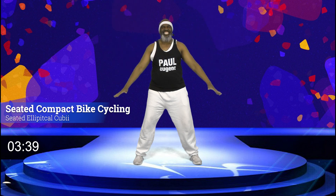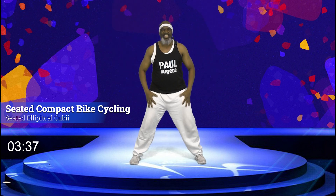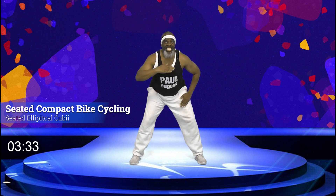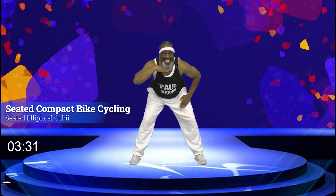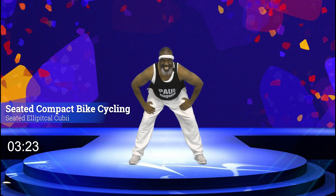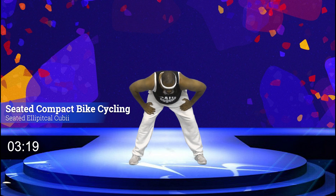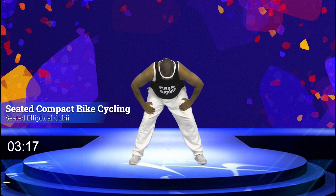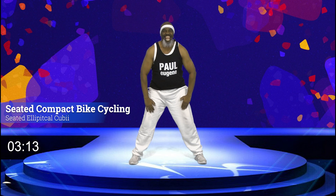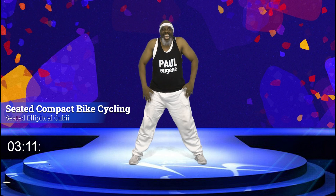Let's bring our hands to our thighs — legs a little wider apart, knees still bent. We're going to hinge from our waist, stretching out our back, keep the head up. Hold — for four, and three, and two, and one. Let's roll it up — for four, and three, and two, and one. Shoulders up and down, relax.